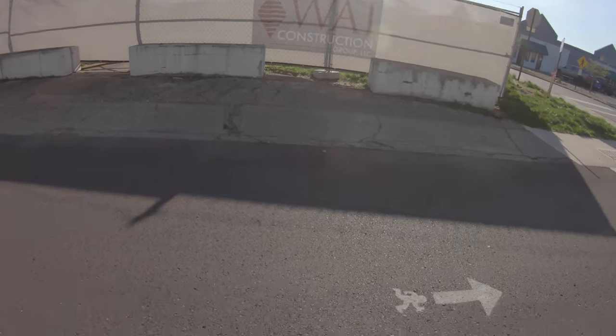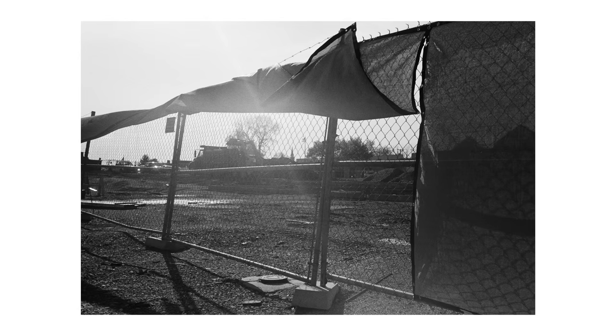I'm happy with how this lens performs, though. It's good and sharp, and even in a lot of the backlit situations it didn't really haze as much as I was expecting, so it turned out really nice.